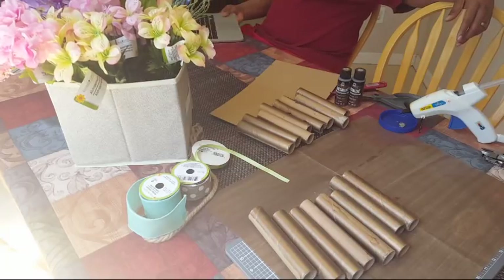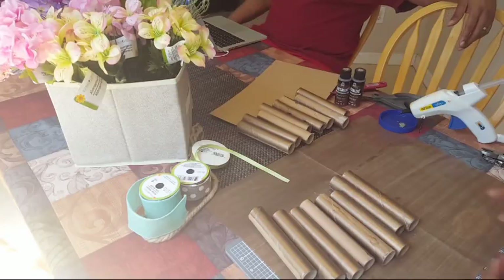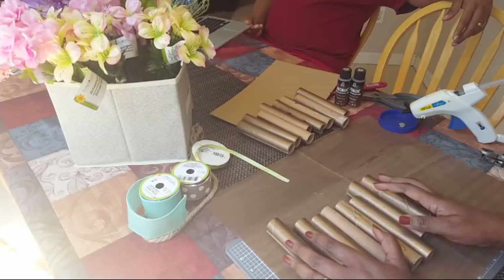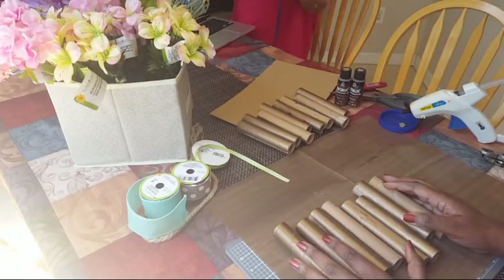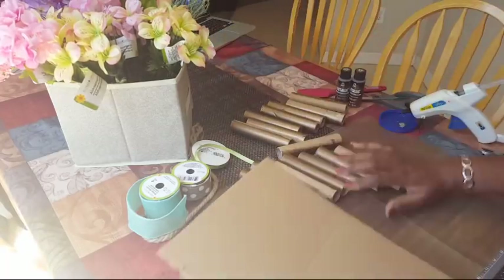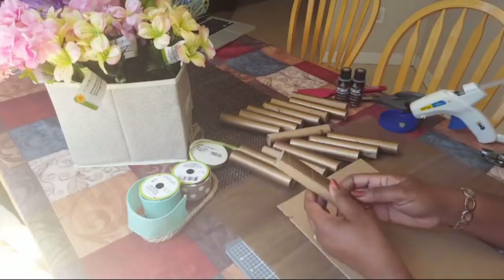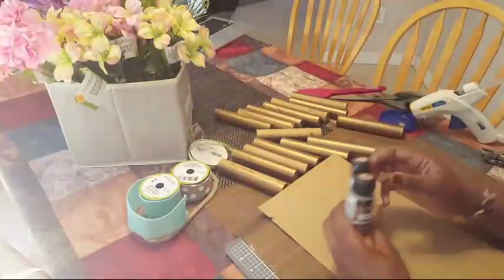I want to make a hanging flower box kind of thing. We've got a lot of glare from sunlight on the side. This is really casual, nothing fancy. What I want to do is take this cardboard and attach these spools to it using my hot glue gun.